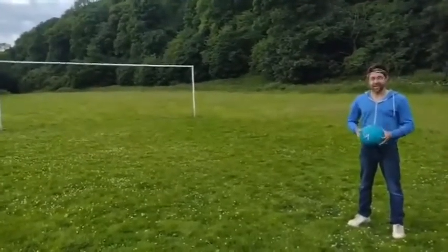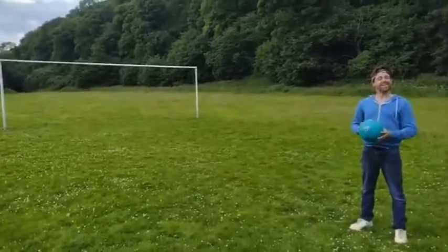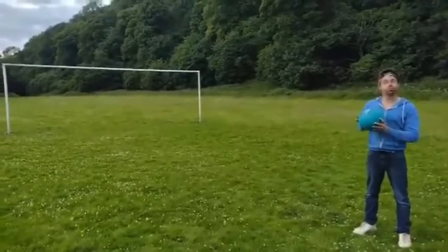Hi, I'm Stuart Jackson, and welcome to How to Take a Penalty Like a German, i.e. to score one.